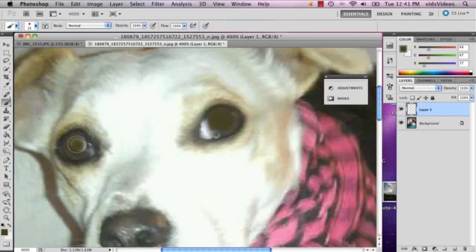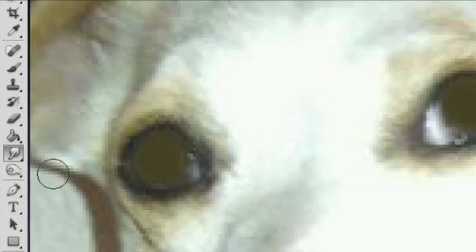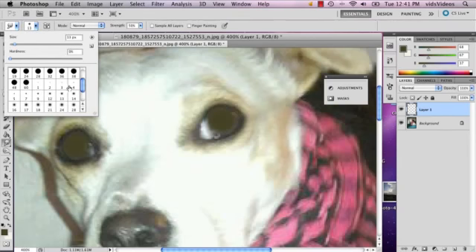It's okay if it looks a little unnatural at first because we're gonna use the smudge tool. Once you've covered it up, go to the smudge tool which is right below your paint bucket tool. A pen tablet is preferred — this will be a lot easier — but if not, it's fine. Just take your time, select a smaller brush, and go back in and smudge the areas where it's obvious you used a paintbrush.